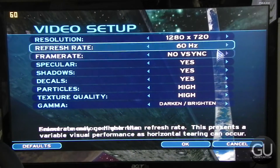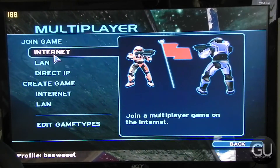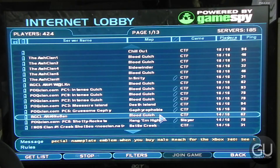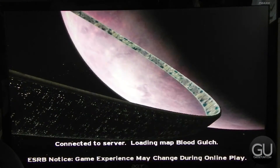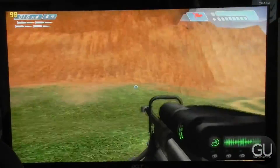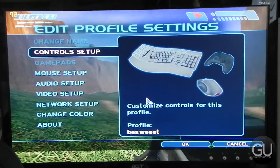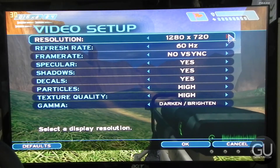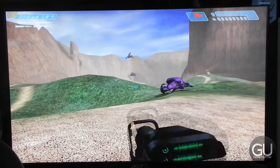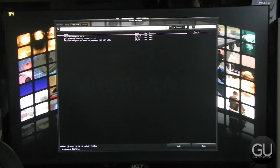Next up is none other than the original Halo. You can manually change the resolution via a startup argument for the Halo executable, but I opted to stick with the game's native resolution choices. The only 16:9 resolution available was 1280x720, so I went with that. Graphics settings were all maxed out, and once I joined a random Blood Gulch server you can see that the integrated Intel HD graphics handles it without any problems, even online. Halo runs really well — you don't really have to worry about that game too much.